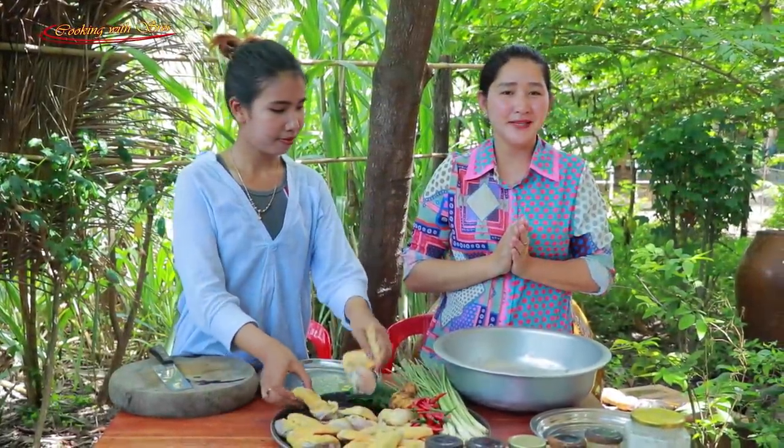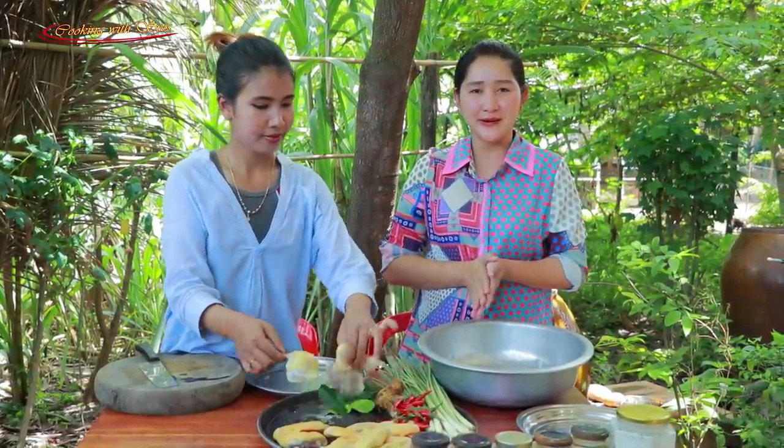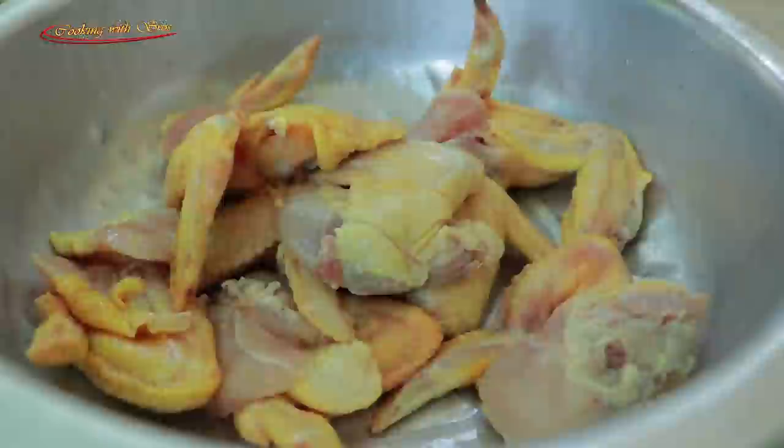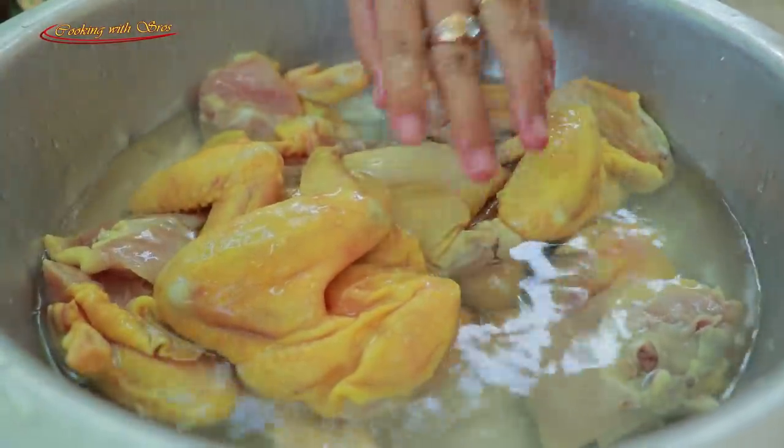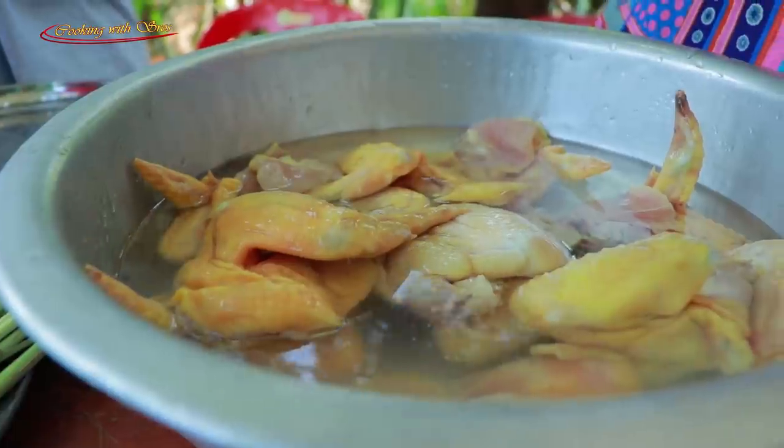Hello everyone, welcome back to my channel. Today I'm going to prepare spicy chicken cooked with lemongrass stock, so enjoy with us. Clean the chicken wings and add some salt.